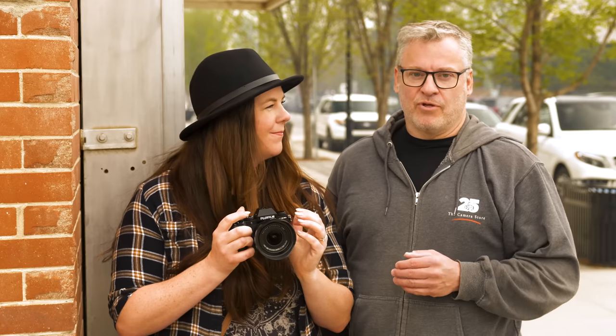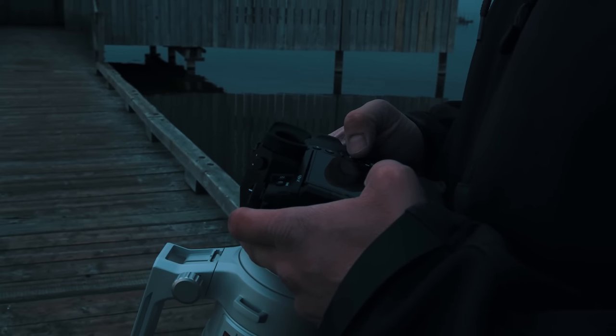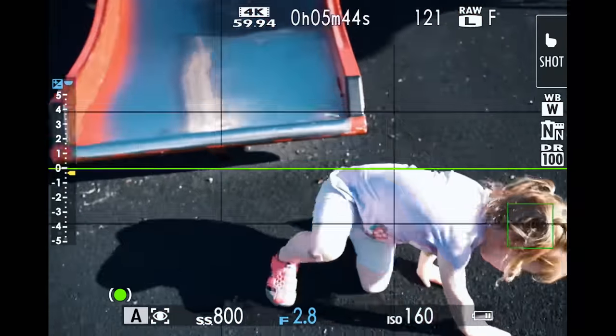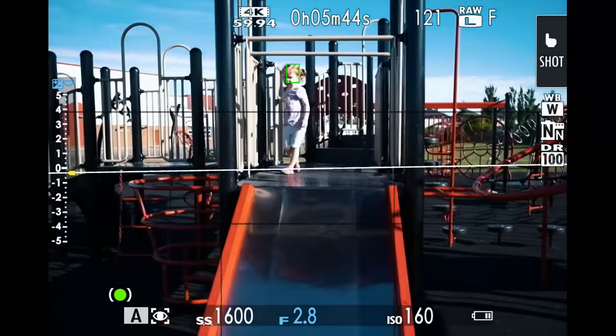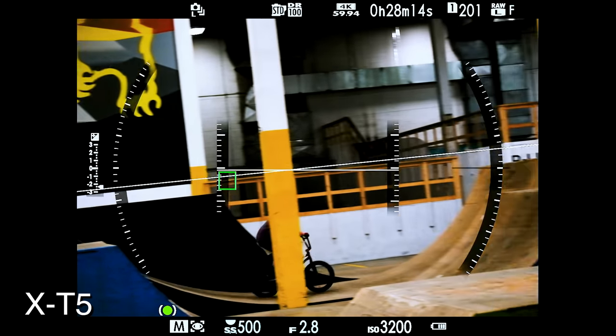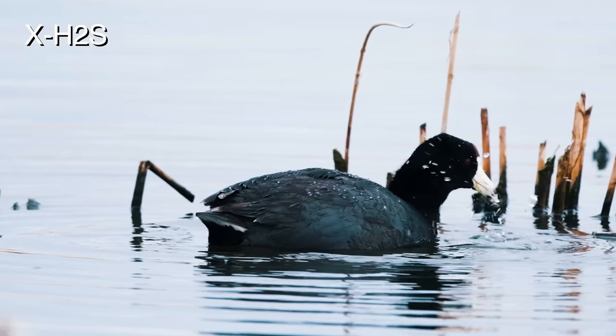A big reason this camera performs so well is the new X-Processor 5, giving really good processing speed. We can shoot up to 8 frames per second mechanical and 20 frames per second in electronic. A lot of people are calling it a baby X-H2 because we're seeing a lot of the same features, especially in autofocus performance. The autofocus is significantly better than the XS10, really leveling the playing field with excellent tracking, particularly with humans, but also animals and vehicles.